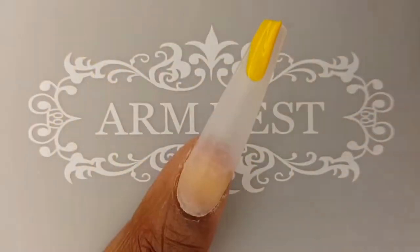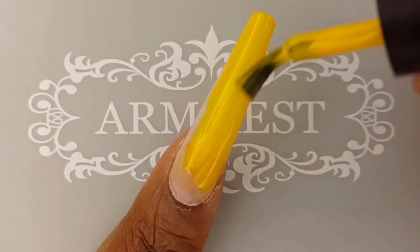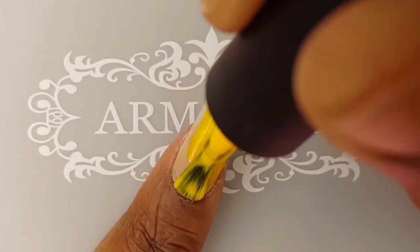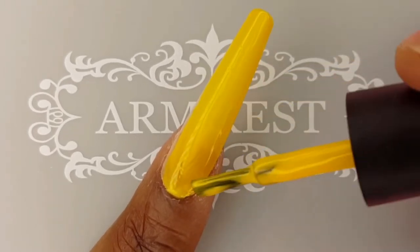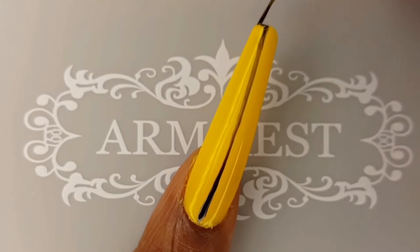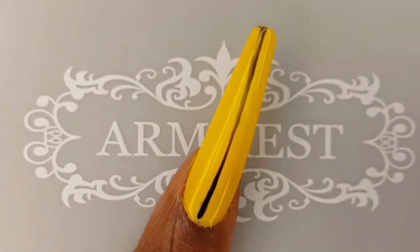I am starting off the design on the index nail by applying three coats of the Your Sugar Gel in shade 623. It is a really pretty bright yellow polish. I will be curing each coat for 30 seconds. With my T.O.Y'all Nail Art Liner Brush, I am placing a line of the Your Sugar Gel in shade 666 down the center of my nail.